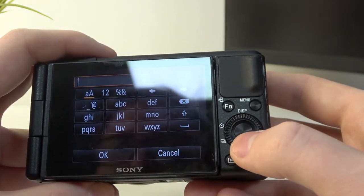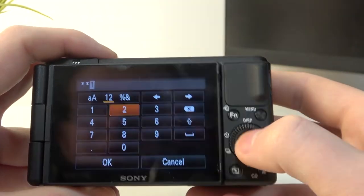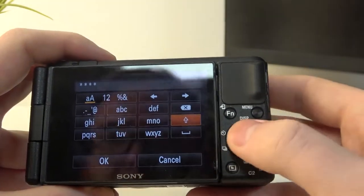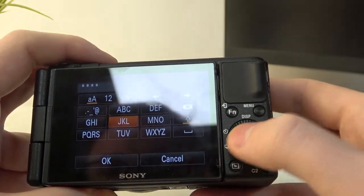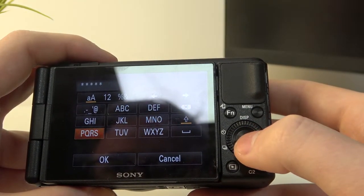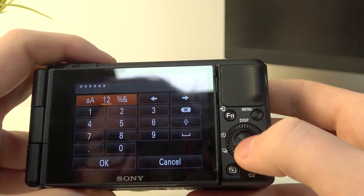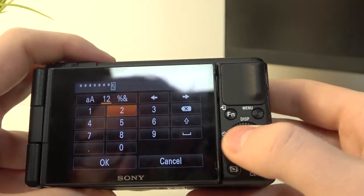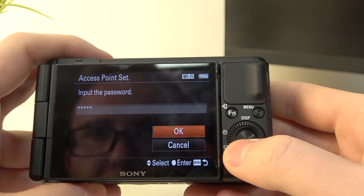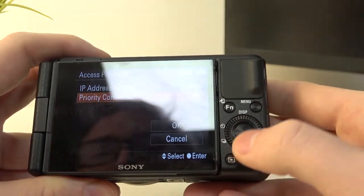Now we just need to enter the password — let's try that. Then click on OK. When the password is ready and confirmed, click on OK again.